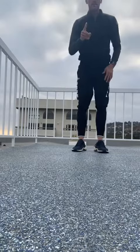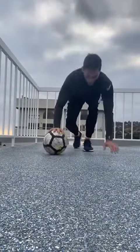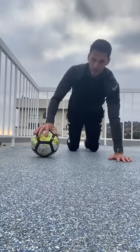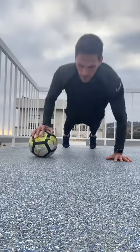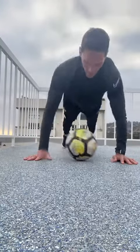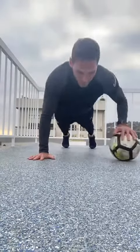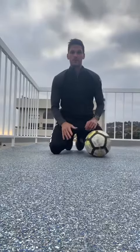Alright, so that's number one. Number two, we're going to do some ball push-ups, but instead of keeping the ball stationary we're going to move it back and forth. You come up into a nice push-up position, go down, and roll the ball across. This is working obviously our strength but also our hand-eye coordination, which is super important too.